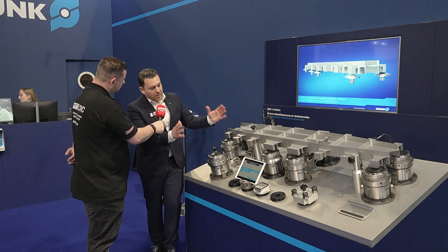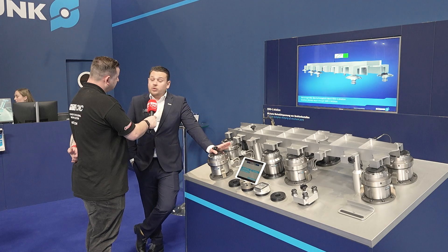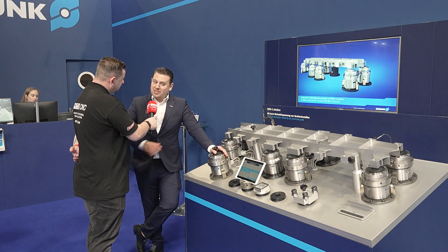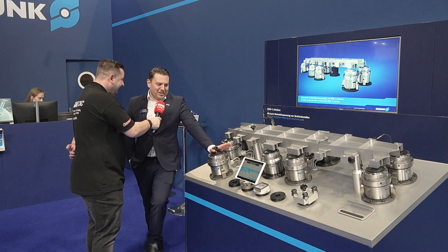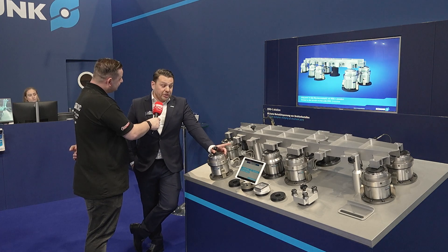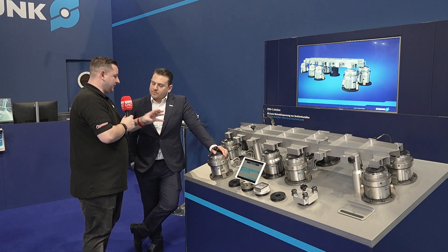We've been working on this for a long time. The AMRC has been crucial — we ran quite a few trials and final developments at the AMRC. So this is partially British. It is German-made and German-designed, but there's a lot of British intervention in here and a lot of British help from the AMRC as well. Obviously that's going to help people in the aerospace industry.